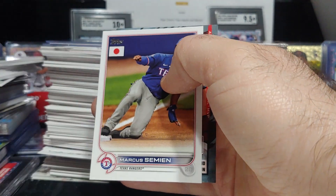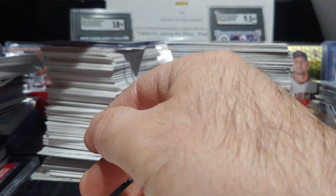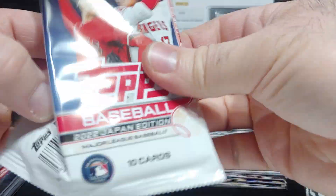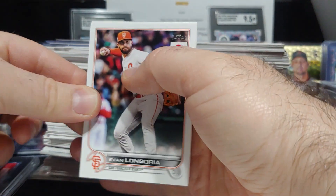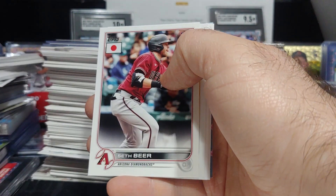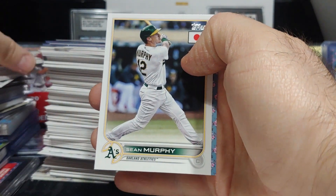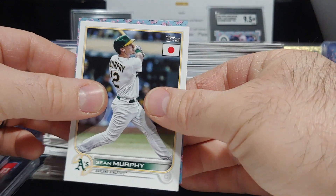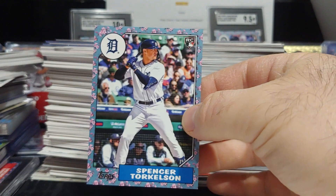I'm super excited for 2023 Topps Japan. They added some really cool things — it looks like they brought back the cherry tree inserts and there are going to be autographed versions of them, which is super sick. Also, there are going to be relics in the product. Our first cherry blossom is a rookie for Detroit, Spencer Torkelson.